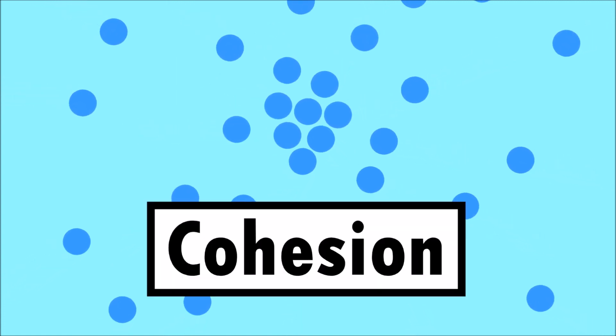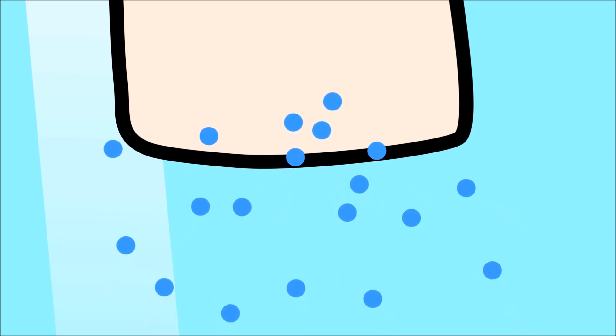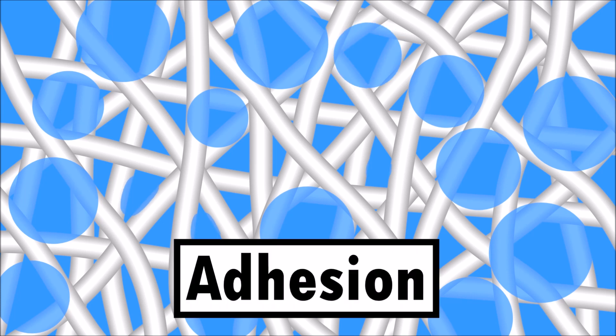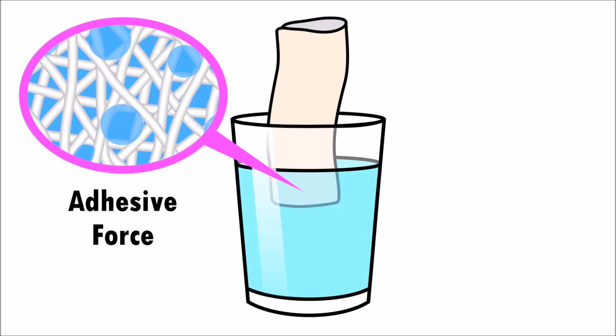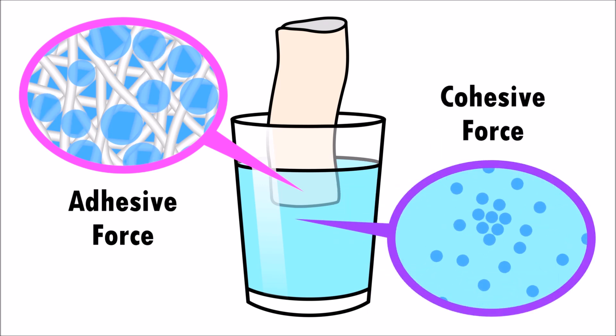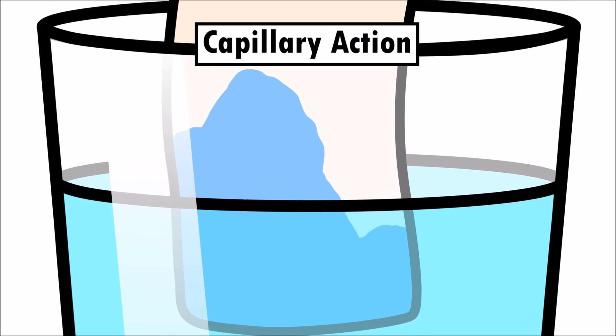Water molecules are attracted to each other. This attractive force is called cohesion. When the paper towel is added to the water, the water molecules are attracted to the cellulose fibers and move into the tiny spaces. The attractive force between the water molecules and the cellulose fibers is called adhesion. When the adhesive force between the water molecules and the cellulose fibers is stronger than the cohesive force between the water molecules, the water flows upwards against gravity. This process is called capillary action.